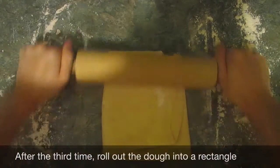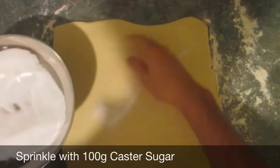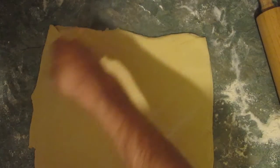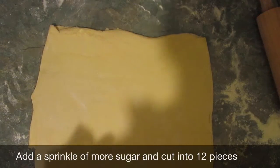After the third time of doing this, you need to roll out the dough. It's supposed to roll out into another rectangle and then sprinkle with caster sugar. So we're just going to do that now. If this works out at all, I'm going to be well pleased. Once you have your 40 by 30 centimetre rectangle, sprinkle on a little bit more sugar and then cut into 12 pieces.